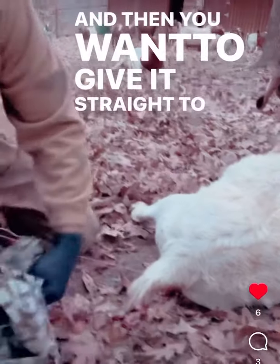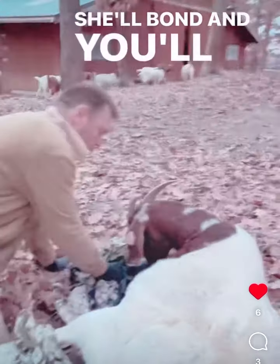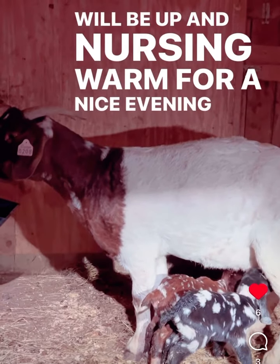Then you want to give it straight to the mother so she can bond with the baby. She'll bond and you'll find that 15 minutes later they will be up and nursing warm for a nice evening in the barn.